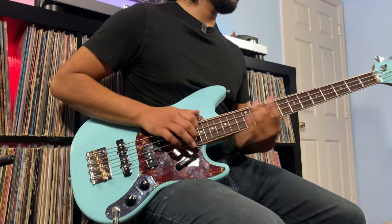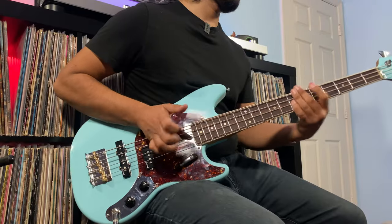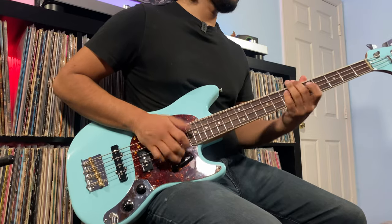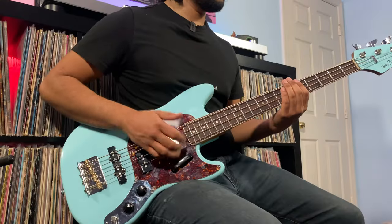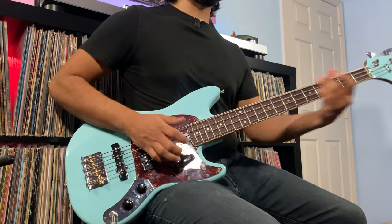We're not going to go over how the mute switch sounds played with the pick, because we already know how that sounds. Let's hear a little bit of how it sounds slapped with the neck pickup soloed, tone at 100%. Tone at 50%. Let's roll off the tone knob.